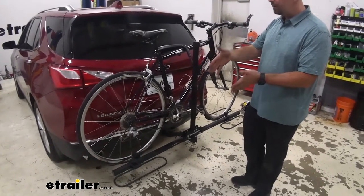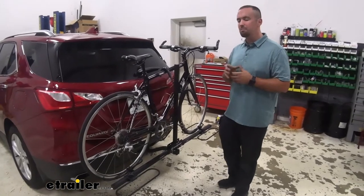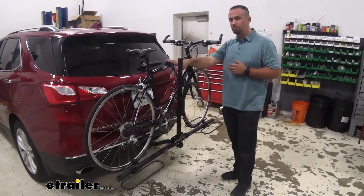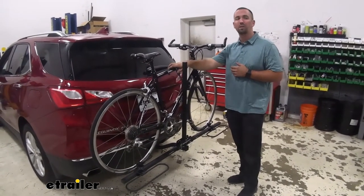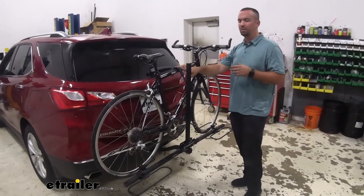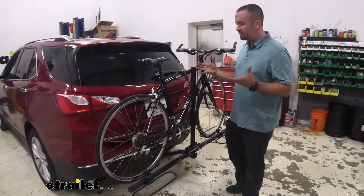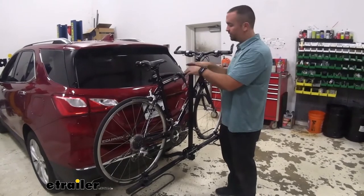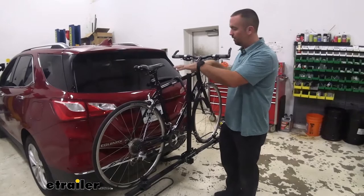You can fit two bikes on here, up to 35 pounds per bike, which should cover most bikes that you're traveling around with. Now this is a frame mount, so you're going to want to be careful with your carbon frames — in fact, I would not recommend using them. That hold down on there could put a little bit of stress on that frame. Your step-through bikes or some odd-shaped frames may need an adapter bar, which will allow this to press on that bar and give it a nice even feel on the bike.